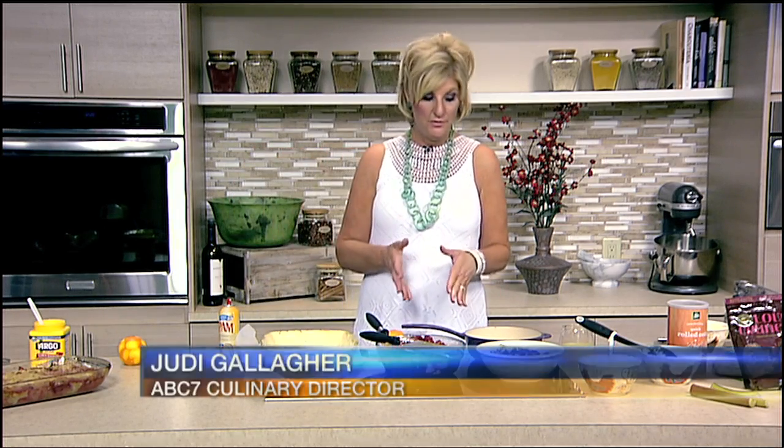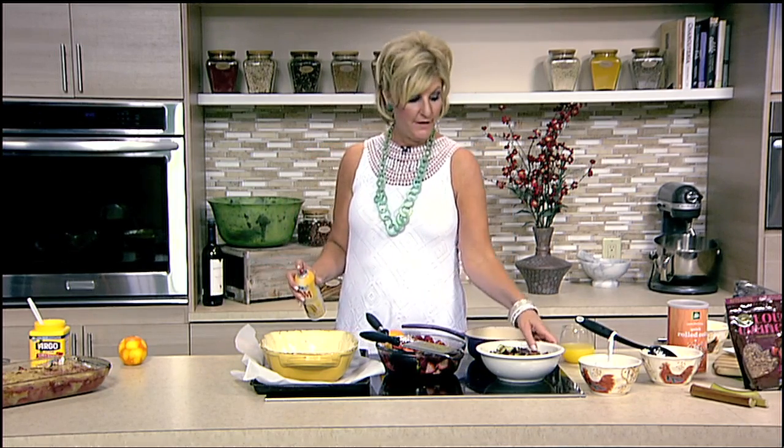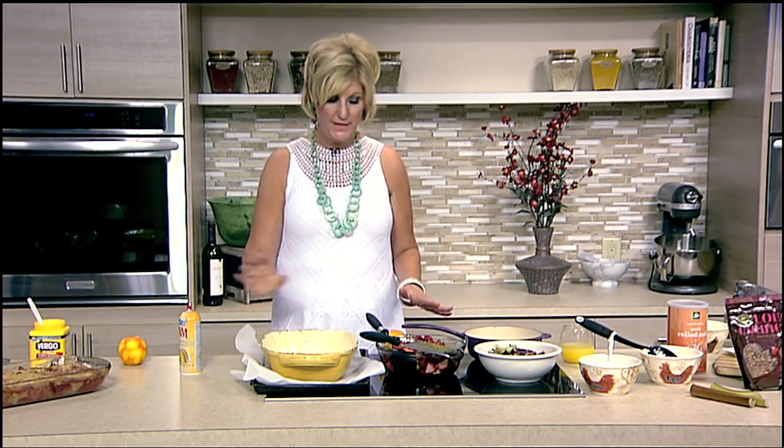I've already sliced the strawberries in half, washed them, and like I mentioned I have some beautiful raspberries because they were on sale, so I decided to add them in. I've washed the rhubarb — remember, wash it very well, it's going to be very sandy — and then I cut it up into chunks. We're going to spray an 8 by 11 inch pan.